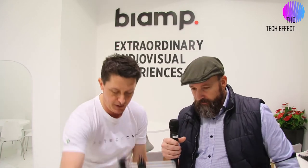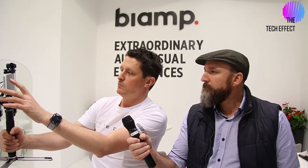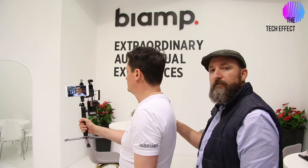The selfie stick extends to just over waist height, maybe 1.2 meters or so. When you put it in selfie mode — you press the button three times — you can set it up for face tracking. The camera will actually track and follow you as you move around.